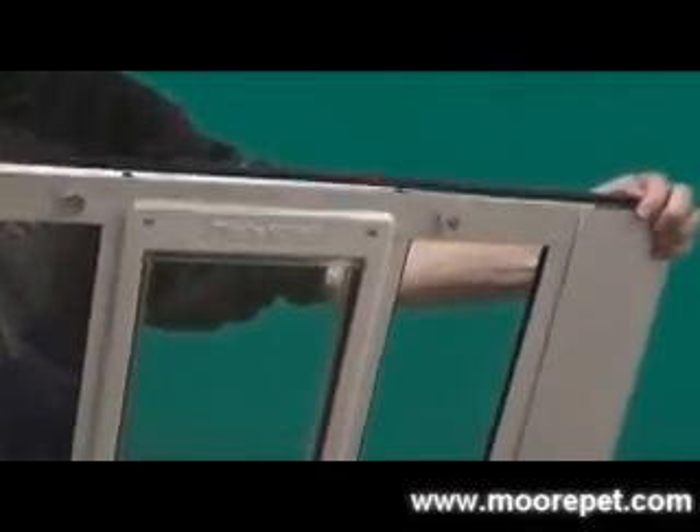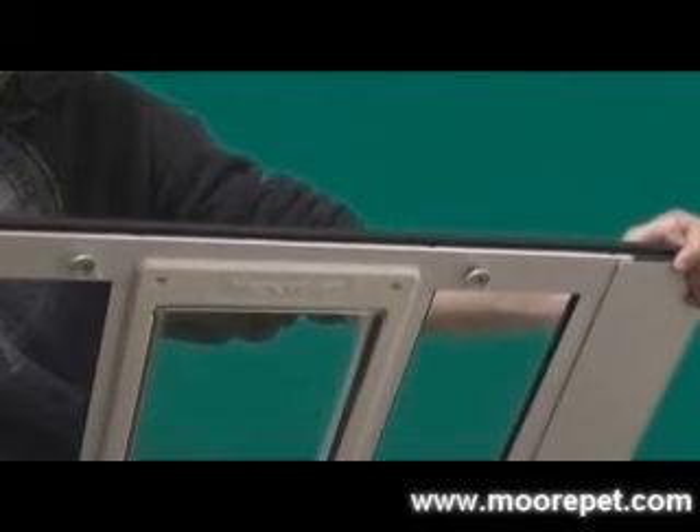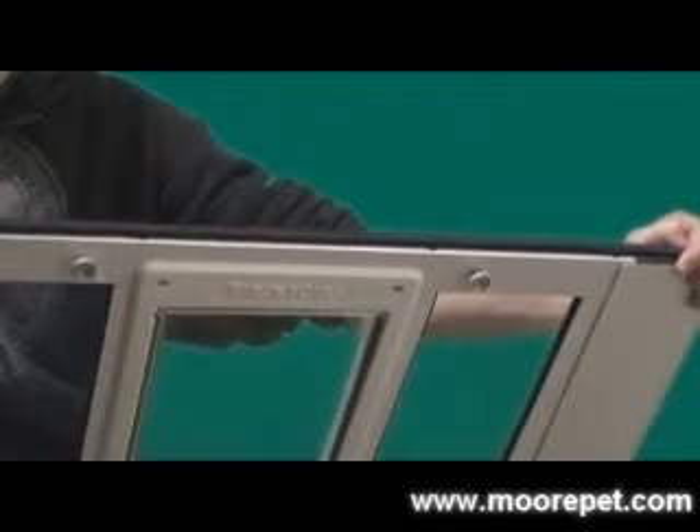This way, someone from the outside of the house will not be able to remove the unit from the window. Weather stripping is included with your window pet door to fill any gaps. Your local hardware store offers a wide array of weather stripping options if you require more sealing material.